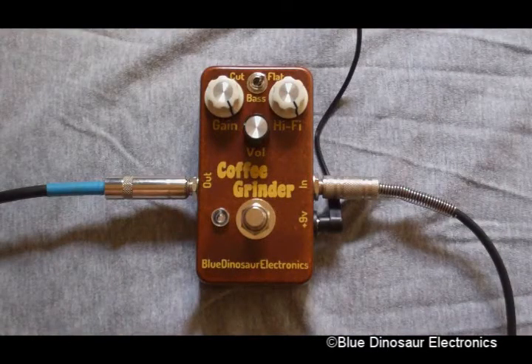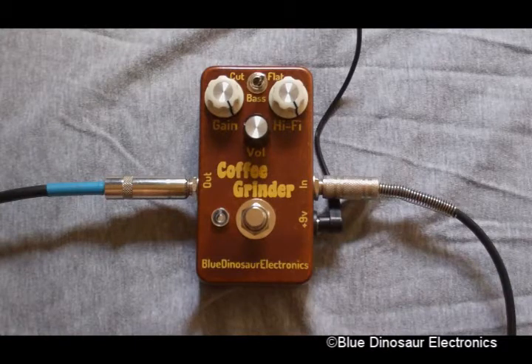I'm playing through a Gibson SG into an old customized tube amp that sounds a lot like a Fender Champ.